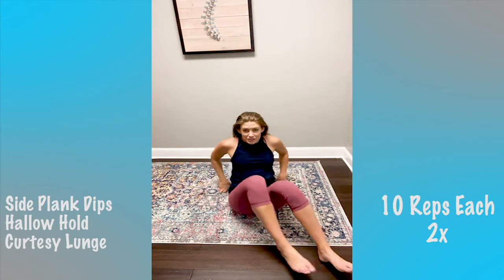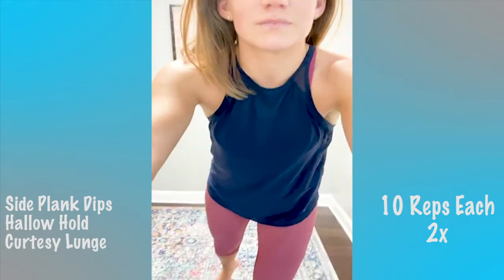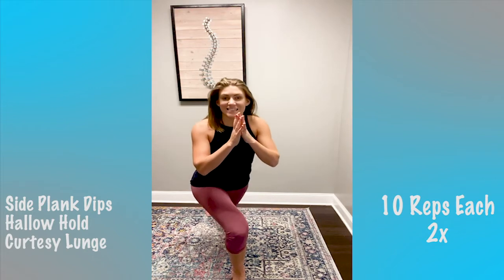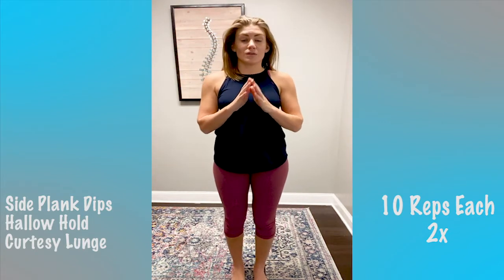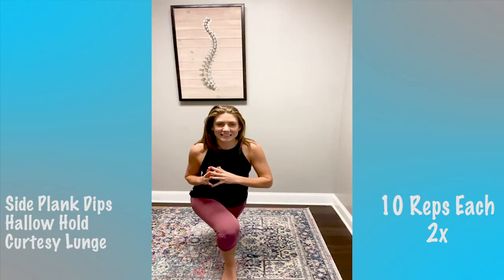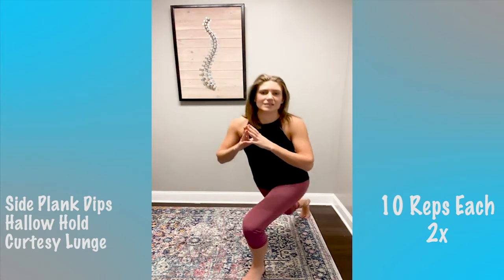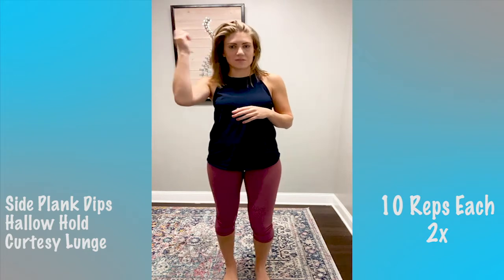Now we are on to our curtsy lunge — come on up. This is a new one for us. Keep one foot planted, lunge back behind like a curtsy and come up. We'll do 10 total, alternating. It's good for your balance. That's 10 — trying to change my angle so you can see better next round.